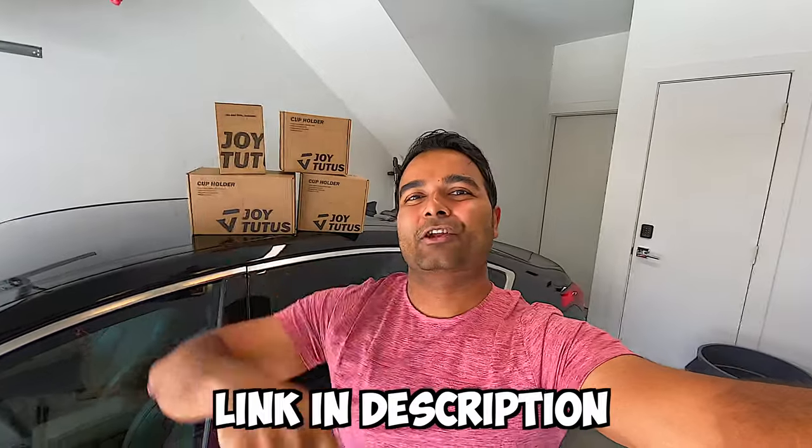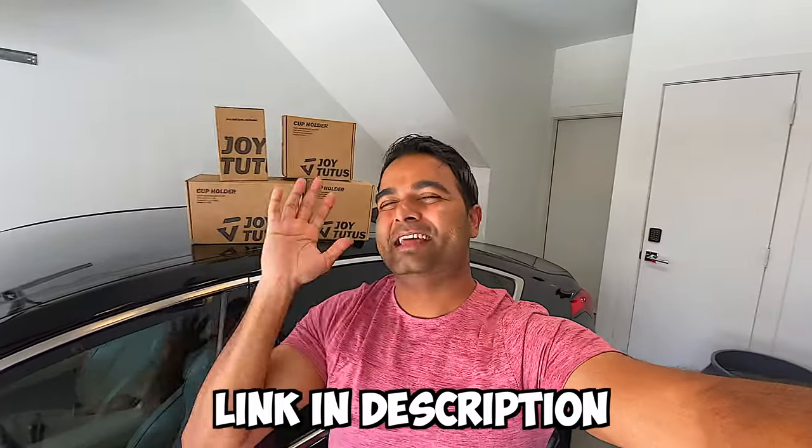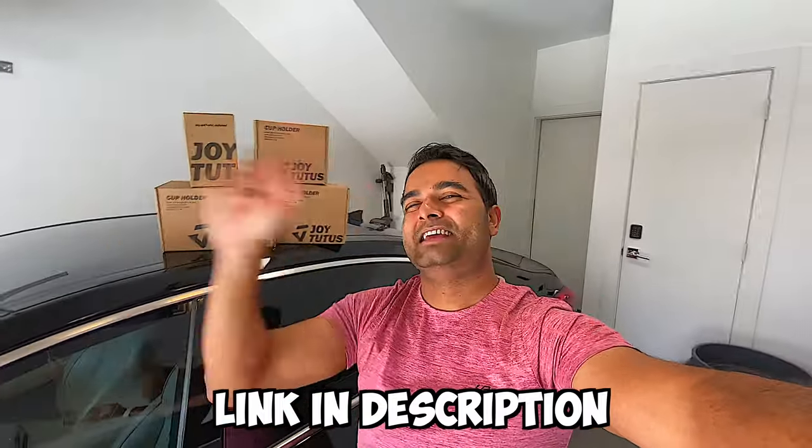Links for all four cup holders are going to be in the description section of the video below. That's it for this video — catch you in the next one. Thanks for watching, and peace.